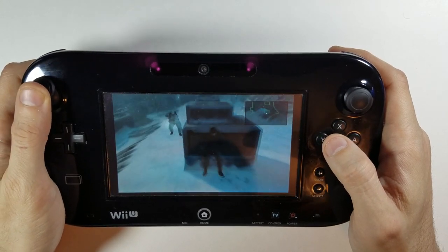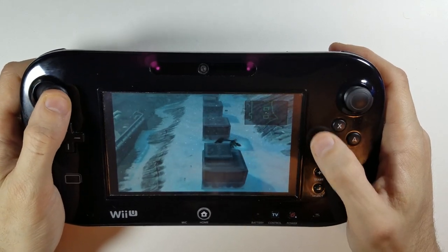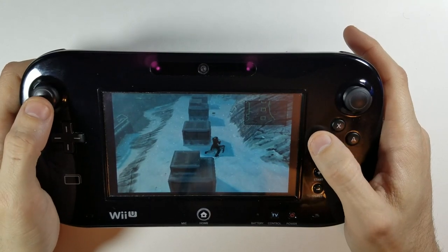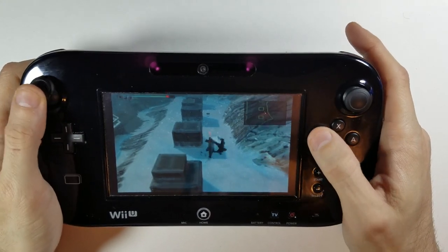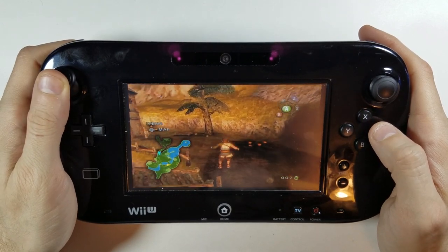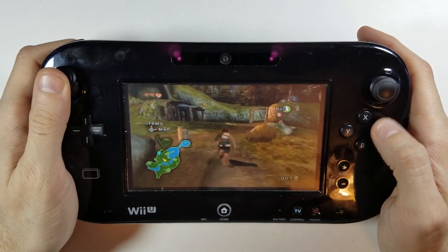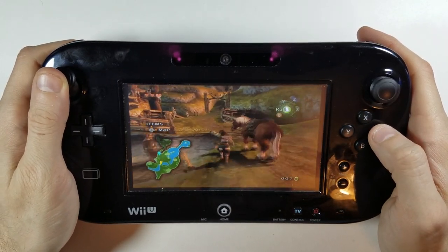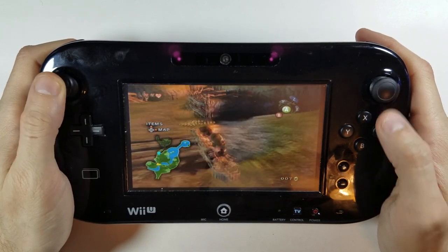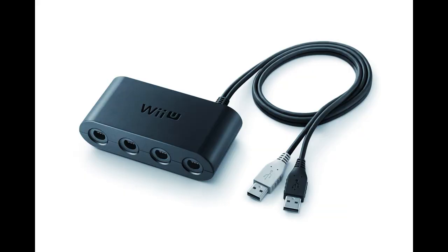Maybe Nintendo thought the demand for the GameCube wasn't big enough, or they didn't bother as support for the Wii U was quite lackluster — it was Nintendo's worst-selling console of all time. Nonetheless, this didn't stop the modding community from hacking the system. All that needed to be done was to install a custom firmware onto the Wii U, then install an application called Nintendo, which allows the Wii U to access the GameCube hardware and make it playable.